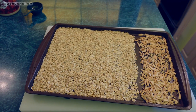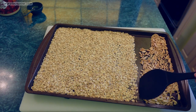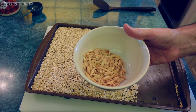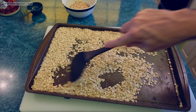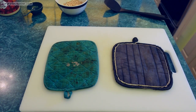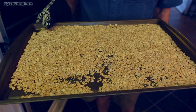Everything's been in the oven for about 10 minutes and my nuts are toasting faster than my oats, so I'm going to go ahead and get those out. I'll set my nuts aside, stir my oats up, and put them back in the oven for a few more minutes.